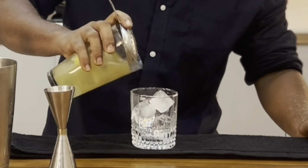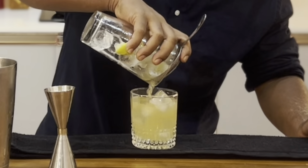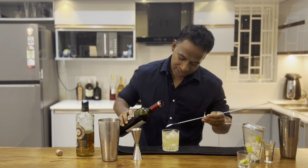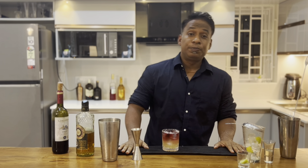Now let's strain the drink. Add around 15 to 20 ml of wine for the final touch, and there we go — one great tasting cocktail, the New York Sour. I believe you guys should definitely give it a shot. You can choose your own whiskey, whichever is available, but try it with the Roulette for once. Cheers guys, and have a good evening.